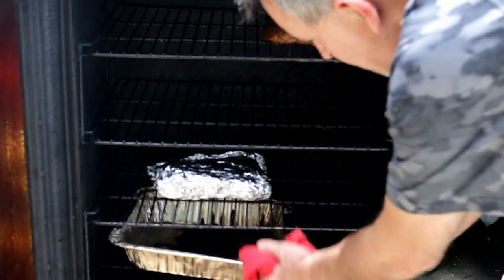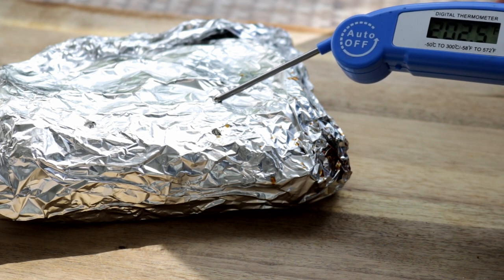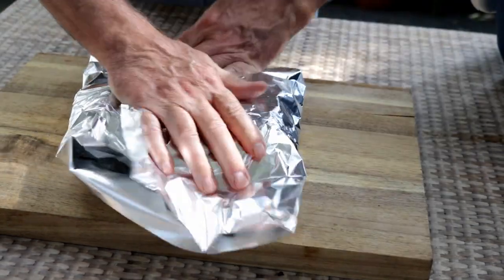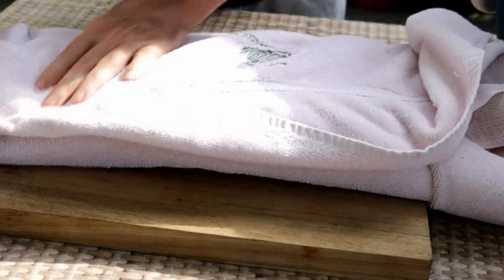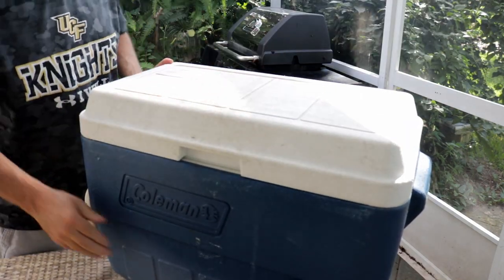I'm going to put this back in the smoker and take these drippings out so I can make a sauce later. It's right at about 202-203 degrees. Now I'm just going to wrap this in foil again where I poked that hole to check the temperature. Then I'm going to wrap it in a towel — I don't need it for another couple hours. I'll just put it down in this cooler and let it sit for a couple hours until we need it.